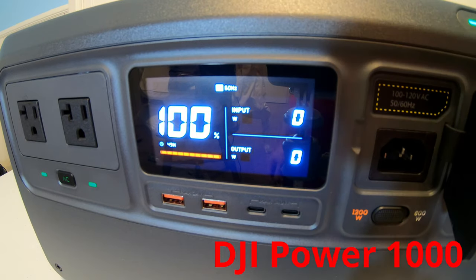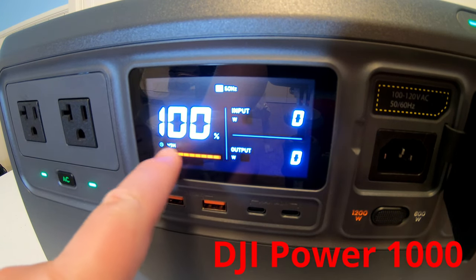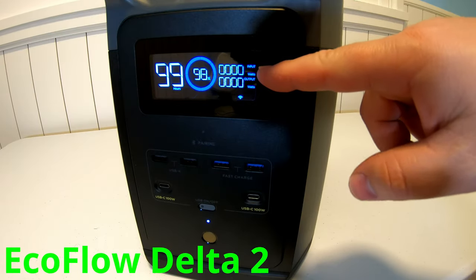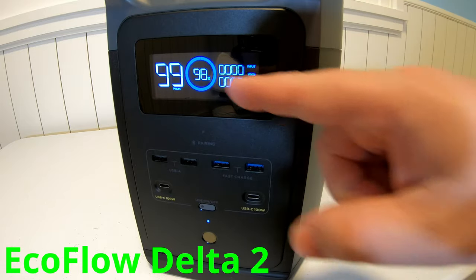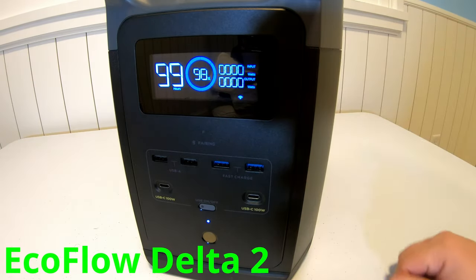Both units have a nice screen that gives you the state of charge, estimated time remaining, and your input and output watts. The screen switches between discharge and charging estimated time remaining, has a state of charge indicator, and shows input and output watts.